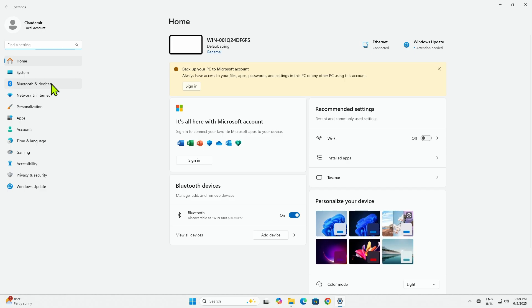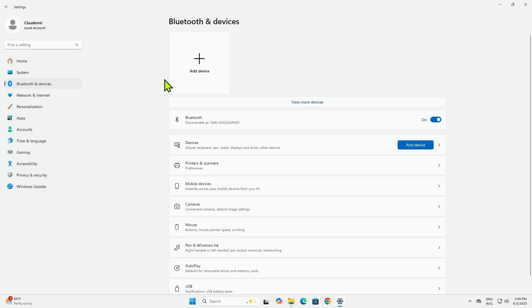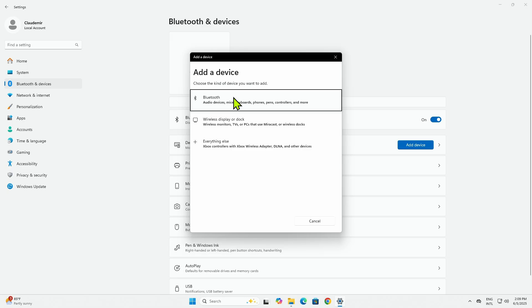And then I look for Bluetooth device here on the left and add a new device. Add device here, Bluetooth.